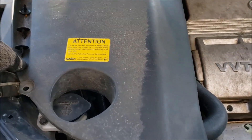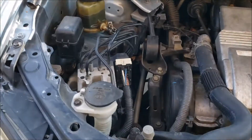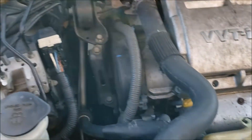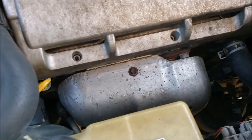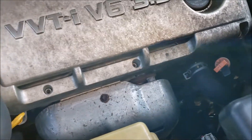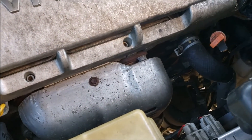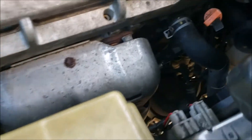It's a Lexus with the fancy trim and everything. First thing I've done is taken off this plastic cover just to gain more access — not because I have to for this particular operation, but I like to be able to see things. I also topped off the power steering fluid. Next, I'm going to locate the air fuel sensors and oxygen sensors. A lot of people just call them all oxygen sensors, which is a generic term, but there are actually four on this engine — two on each side.